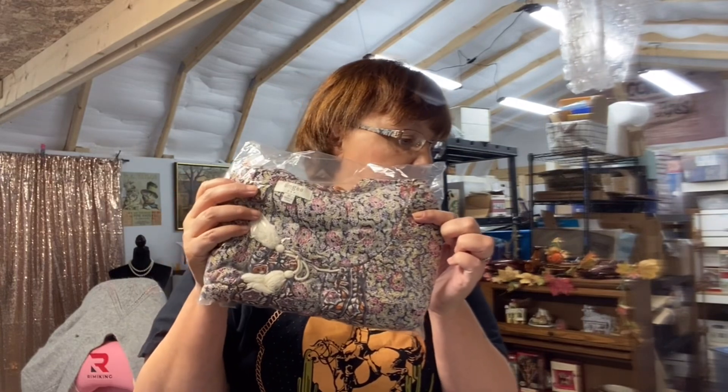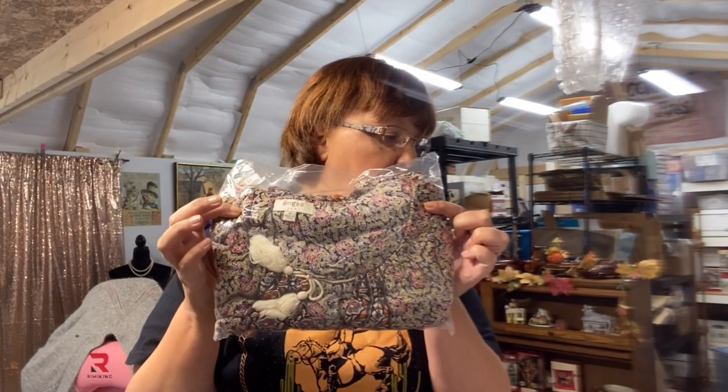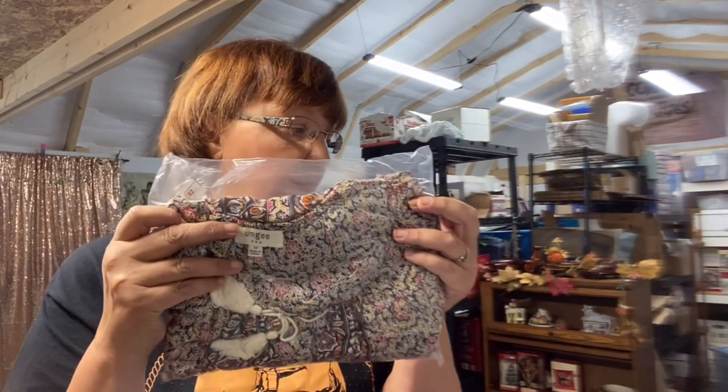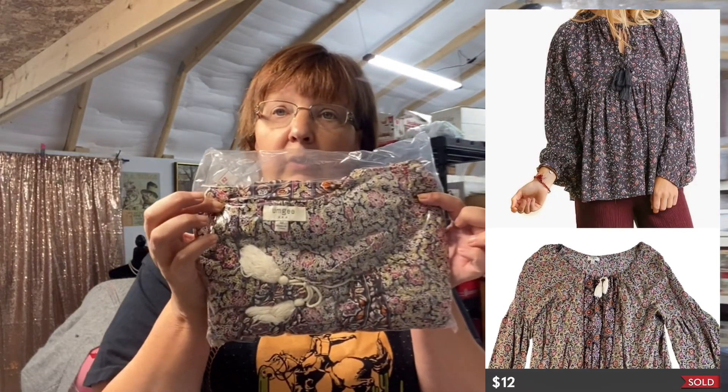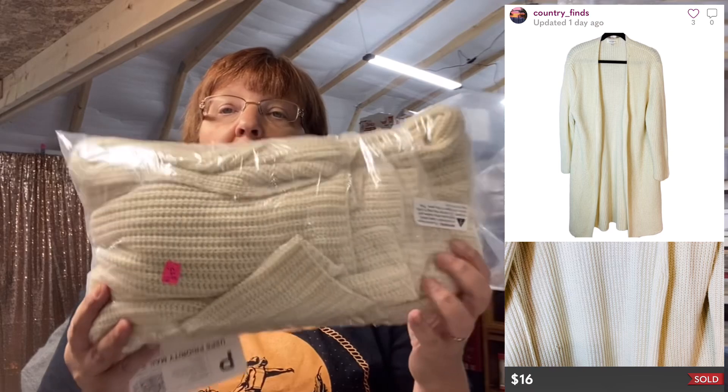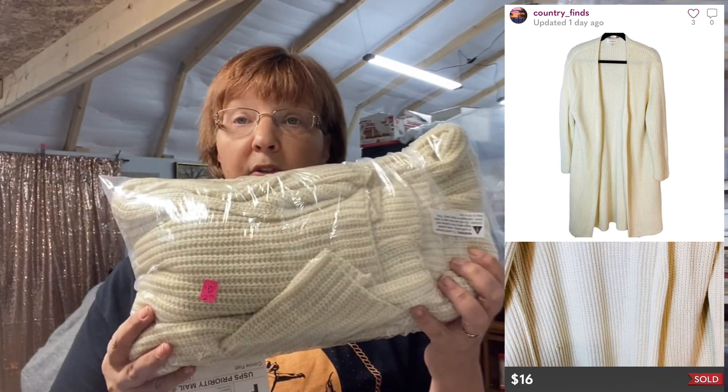We are over to Poshmark now — two sales on Poshmark. I sold this Umgee Women's Medium Floral Baby Doll Chic Bohemian Top for $12 on Poshmark, and it's just going to go into a poly mailer. And then the other one I sold is also an Umgee — a long, extra-large, tight-knit open-front cardigan sweater. This sold for $16 and will go into a poly mailer as well. Two more easy packs. Didn't have anything really tough today, except for the tools — and those always give me a hard time.